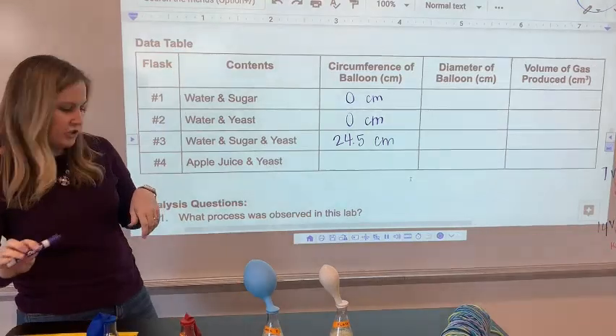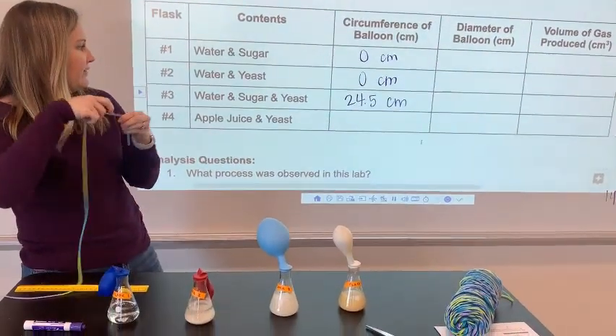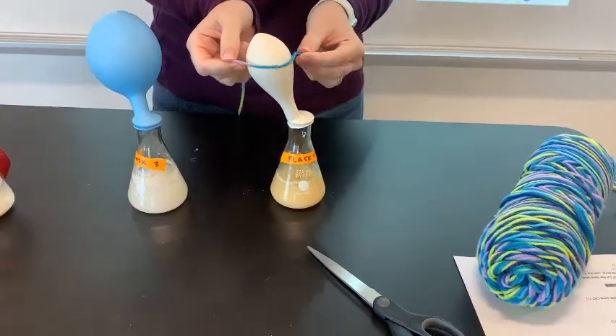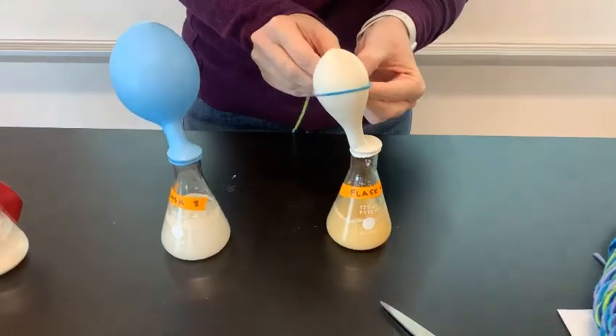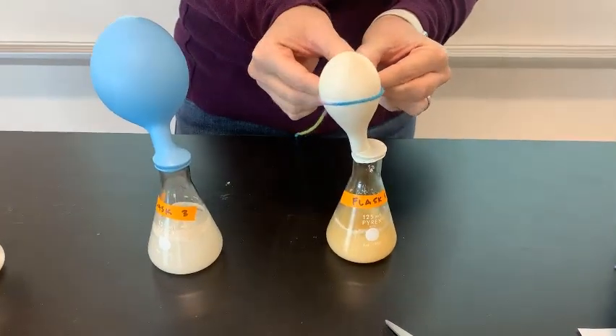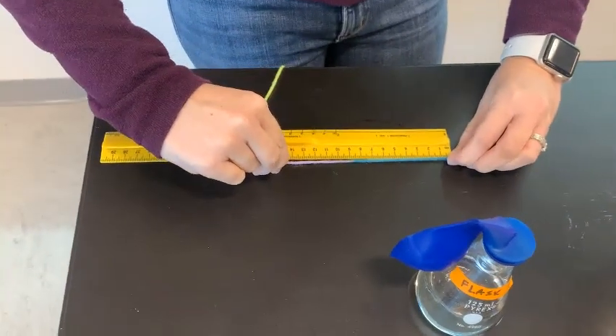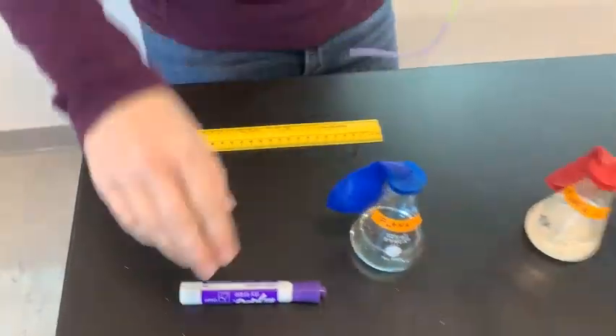Flask three had water, sugar, and yeast in it. Now we look at flask four, which used apple juice and yeast, and definitely some gas was produced — a little less than flask three. When I measure my string it's about 15 centimeters.